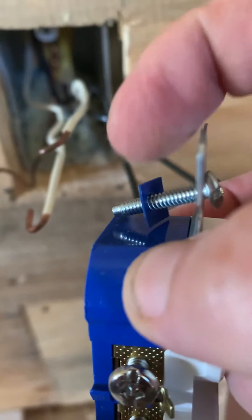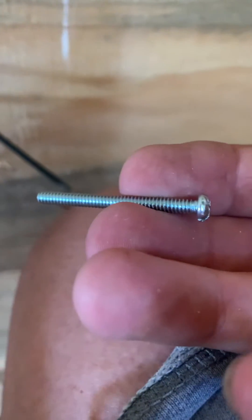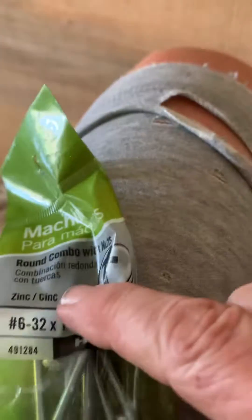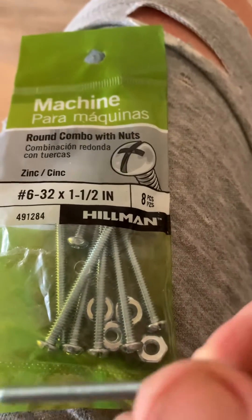So what you do is you take off this little washer — it's probably called something else — and you purchase another length of screw. You can get these anywhere, pretty much. This is in the machine screw section, and the package — this is the size of it — so it's a number six, 32 by one and a half inch.